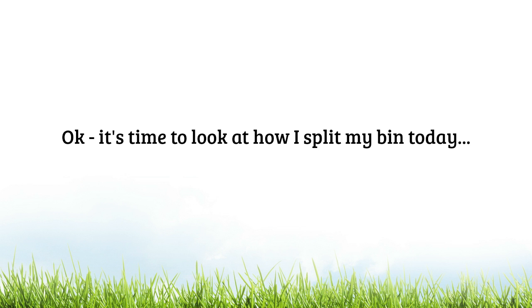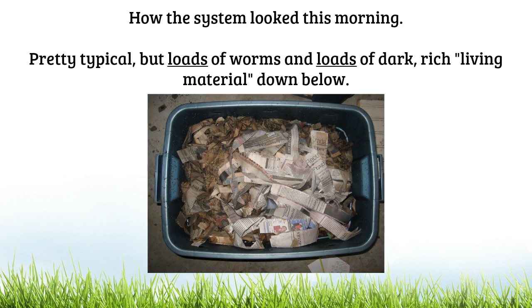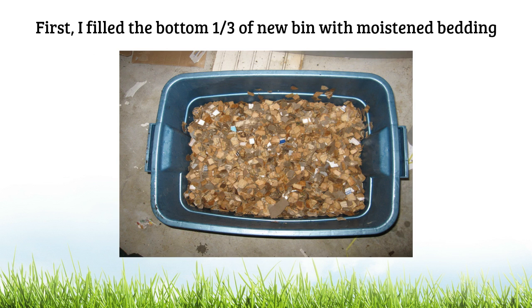Now it's time to look at how I split my bin today. Here's a picture of how the system looked this morning — pretty typical plastic enclosed worm bin with lots of bedding in there and a fairly thick layer of bedding on top. But down below there were loads and loads of worms and loads of dark rich living material. First thing I wanted to do was prep the new system for receiving the worm-rich material. I filled approximately the lower one third of the bin with moistened shredded cardboard and brown paper — it doesn't really matter if it's half or one third, as long as you're adding a fairly thick layer of bedding down below.